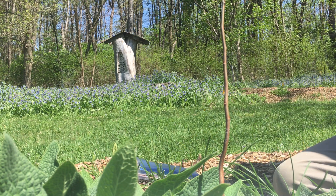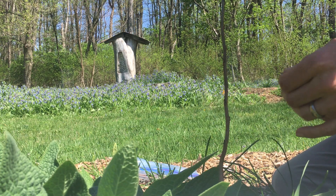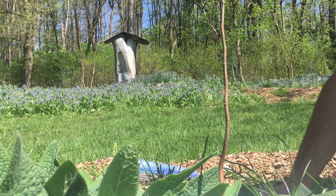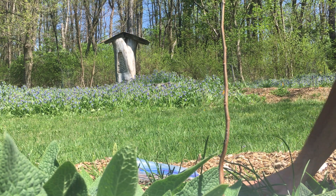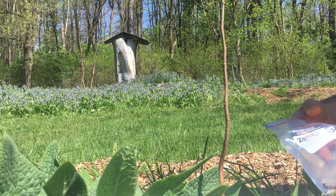This is bare naked pawpaw grafting — half naked anyway. This is my rootstock, a pawpaw sapling coming into its second year. I planted it here directly as a seed to make it the strongest roots possible, but now I'm going to graft it.